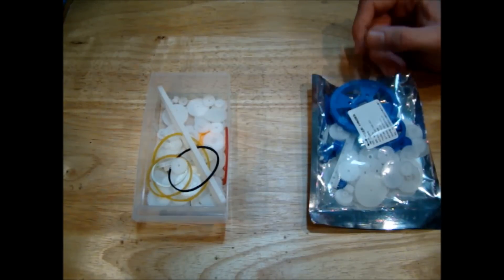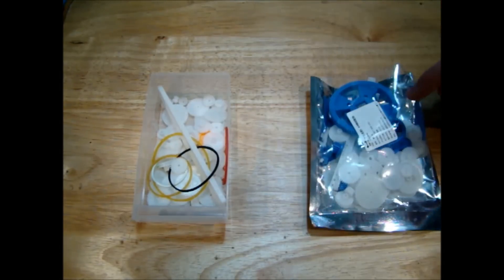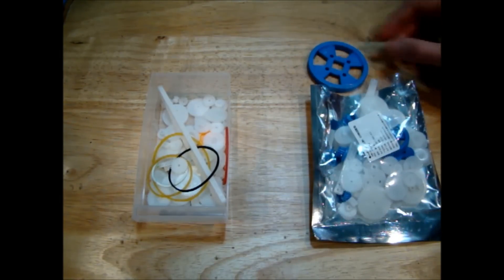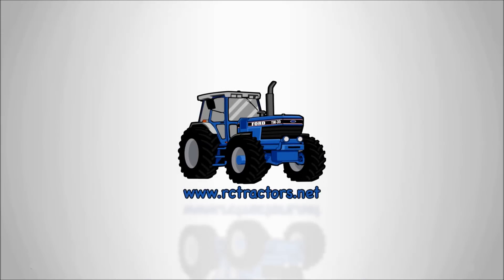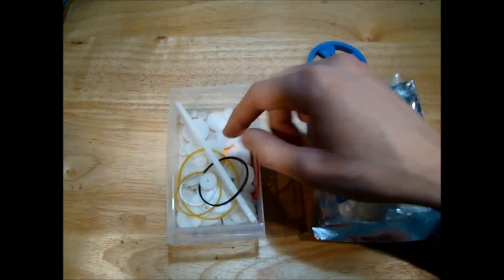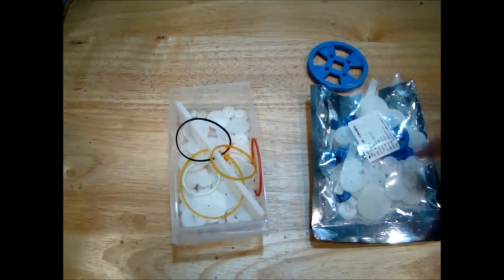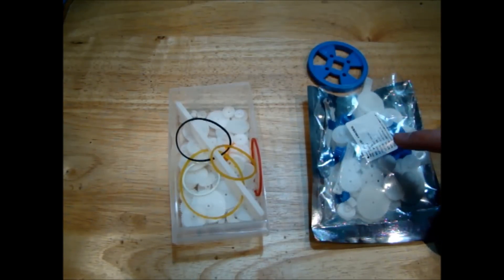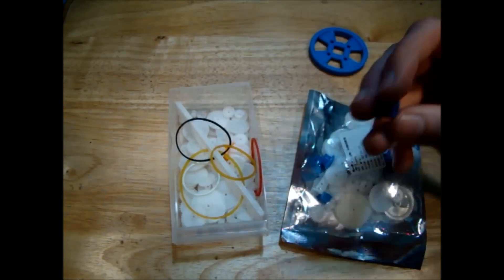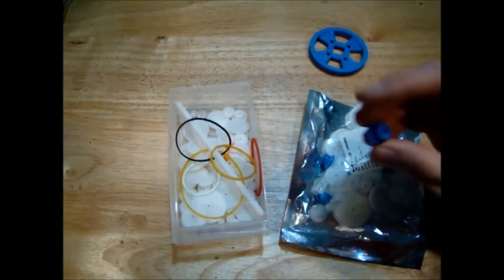Hello guys, today we're going to have a look at different gears that you can get on eBay fairly cheaply. I have two different sets here — I got this one a couple of weeks ago and this one fairly recently because I wanted these big gears to do the slewing mechanism on the excavators. The first set cost €4.56 and contains 75 pieces, all fairly small. This kit was €4.53 and contained these bigger gears — some come with the output for the N20 gear motors, so it fits straight on.